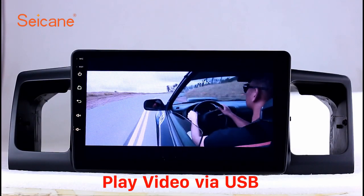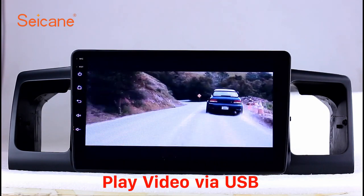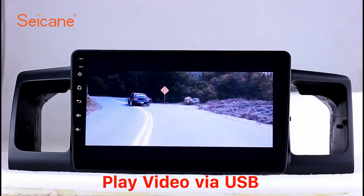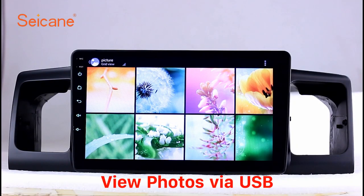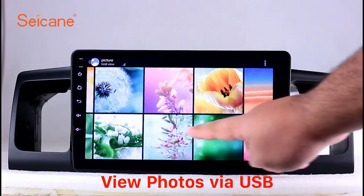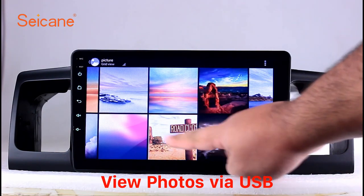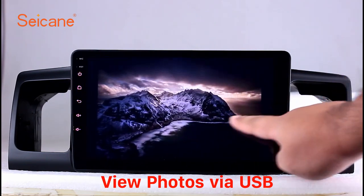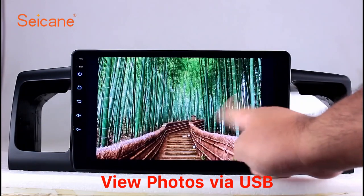Go back to the main menu and click the video icon. Select files from the SD card, then you can enjoy videos. Back to the main menu and enter the photo interface. Select photos from the SD card and you can view photos by sliding your fingers on the screen. You can zoom in and out of pictures through 5-point touch screen operation freely.